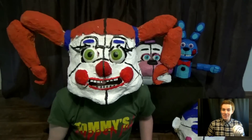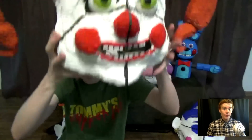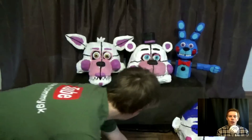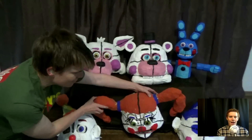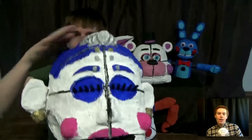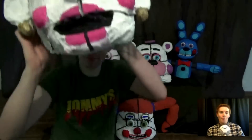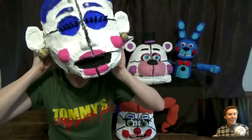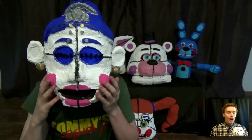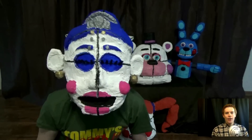Let's move on to the next mask — the Ballora mask. Now putting on the Ballora mask. Now Ballora is a really interesting character. She's a ballerina, if you haven't figured that part out. Her eyes are always closed, which is why this mask you actually cannot see out of — so you might want to make some small eye holes in there.